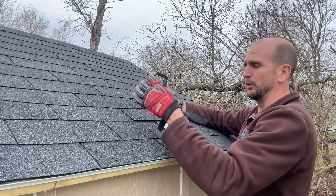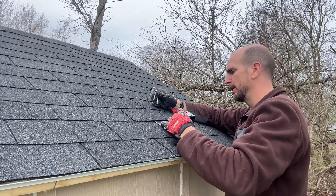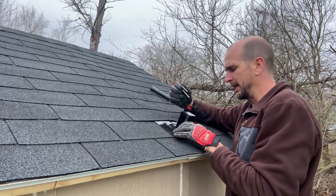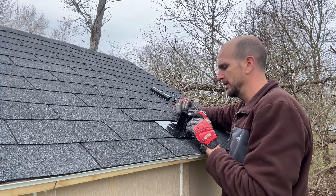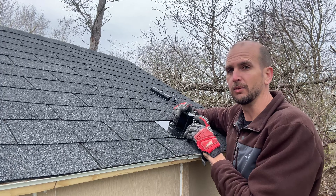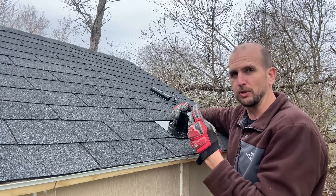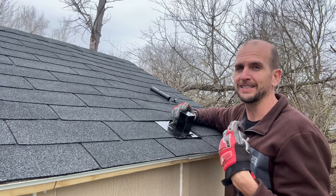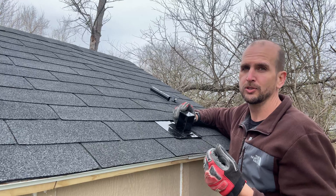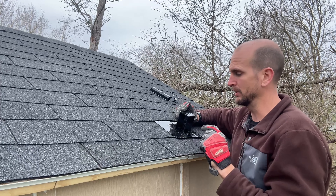We have three-inch lag bolts. The bracket also has a gasket material on the bottom. We place two lags underneath that and we need to hit our rafters — we're not just looking to go through the decking of the roof. That's not going to cut it. We actually need to hit the structural member so we can get three inches sunk into a solid piece of lumber, opposed to just a half inch if you're only going through the decking.